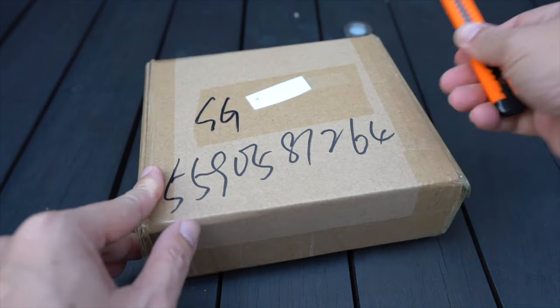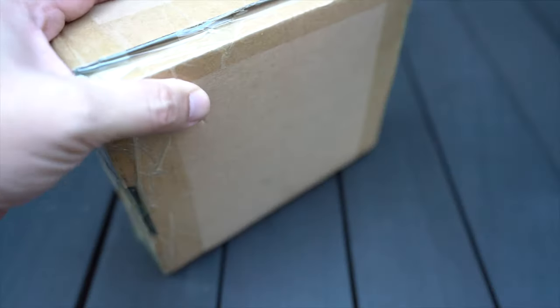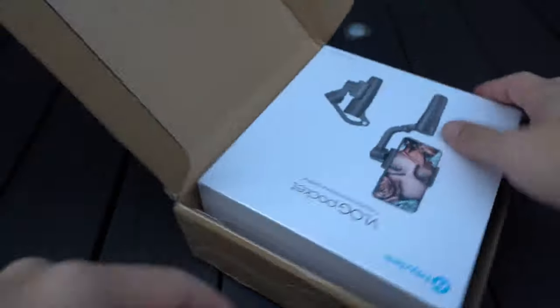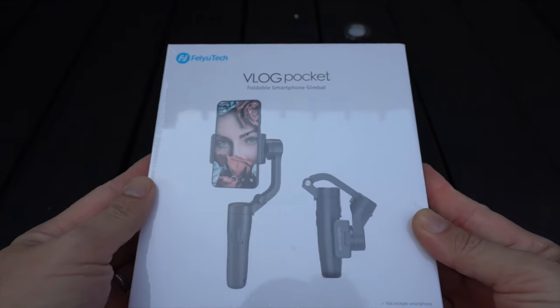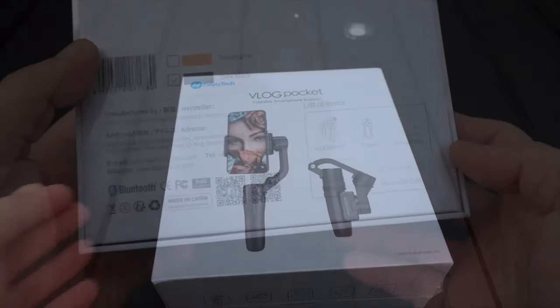Let's see what we got here today. This is the V-Lock Pocket from Foyutech. It's touted as the lightest foldable smartphone gimbal in the market. So let's see what's inside.